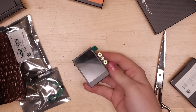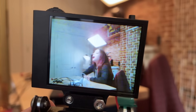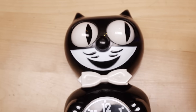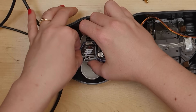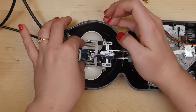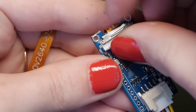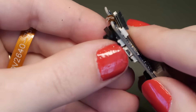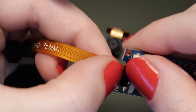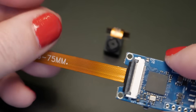I first tried out the DFRobot HuskyLens vision board for this project, which is super easy to use and has a built-in screen. But because I wanted to get the camera into the nose of the KitKat clock and there's no need for a screen — nor a lot of room for one — I opted to use the Seeed Grove AI vision board instead, along with a XIAO RP2040 board. Regardless of the vision board, a camera with a longer cable is required to feed into the tight space that is the cat's nose. The DFRobot and Seeed vision boards use the same camera as each other, and I found replacements with longer cables available on Amazon.